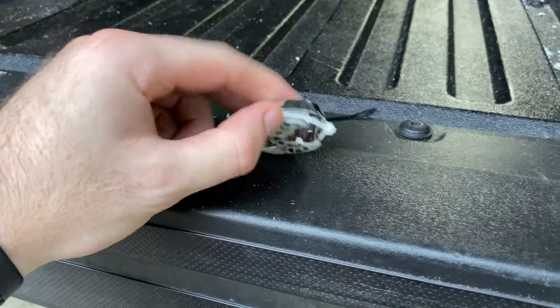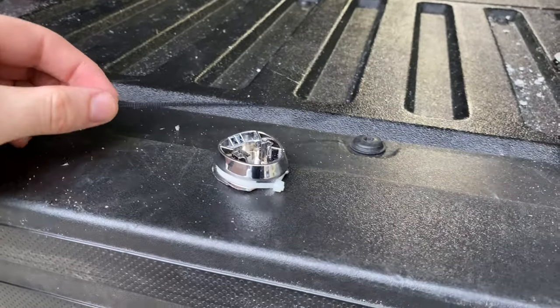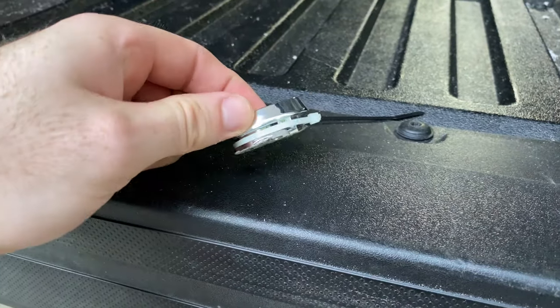Now that we got that cut in half, I'm going to remove the old zip tie. I have a new one here — I think it's a six-inch zip tie. Basically what you're going to do is put this back in the truck and then zip tie the shift boot back to this.